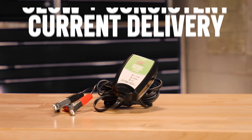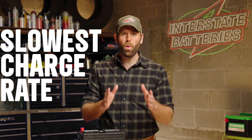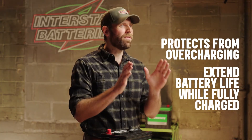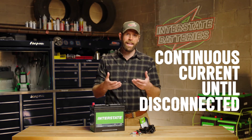A 12-volt float trickle charger provides a slow, consistent current delivery, resulting in the slowest charge rate. The low current helps protect the battery from overcharging damage while extending battery life and keeping it fully charged. Because of the lack of a charging sensor, these chargers will continue to deliver a current until disconnected from the battery.